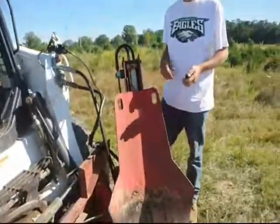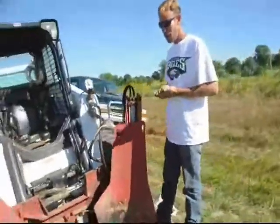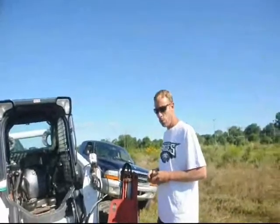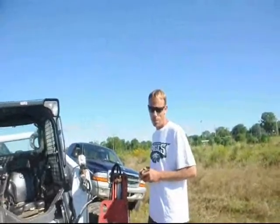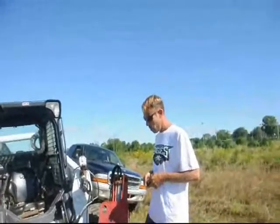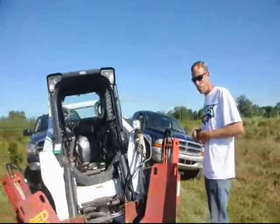This is our Red Boss Tree Spade. It's a good spade — I haven't had any problems with it ever. This one is from 2000, so the machine is 14 years old. It's dug thousands of trees and no parts have worn out. Just a little chafing problem here with the wires — sometimes the hydraulic hose will plug, but that's normal.